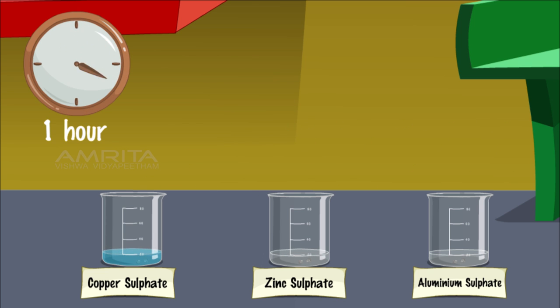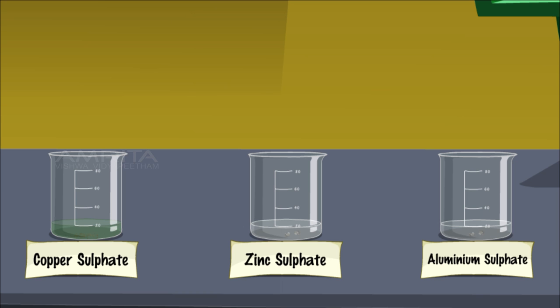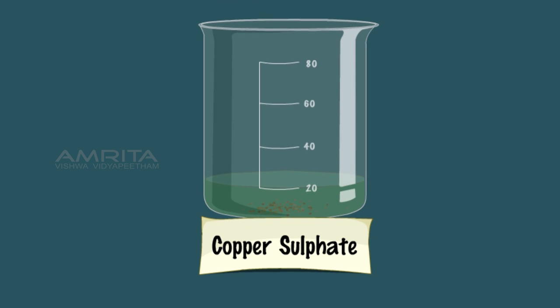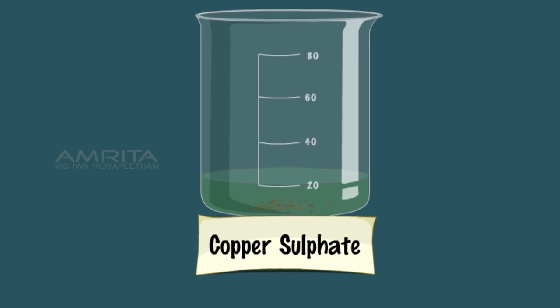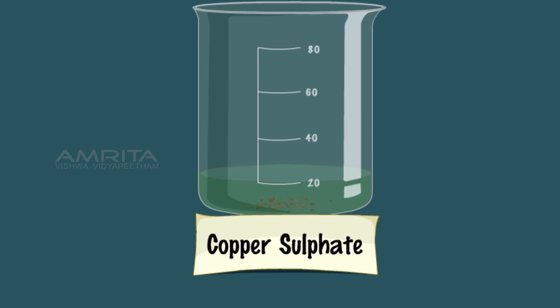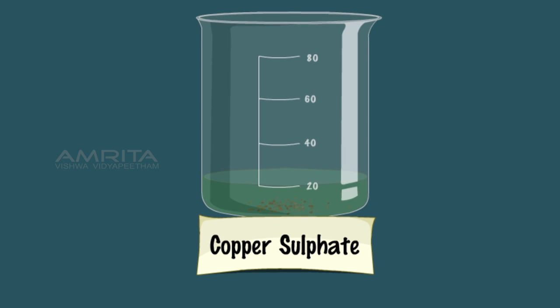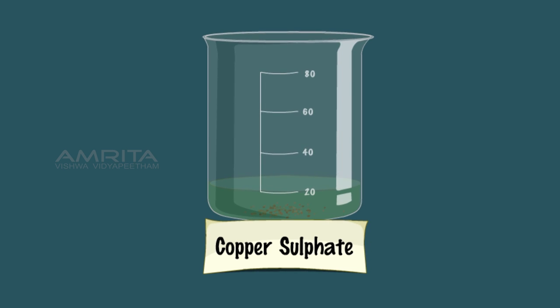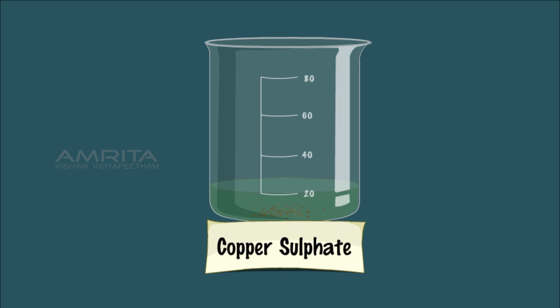Leave the beaker undisturbed for an hour and note the changes in colour of the solutions and the appearance of the metal. In the case of copper sulphate solution, the blue colour changes to light green and red-brown particles of copper settle down at the bottom of the beaker. This indicates that Fe is more reactive than Cu and it can displace Cu from CuSO4 solution and form a light green coloured FeSO4 solution.